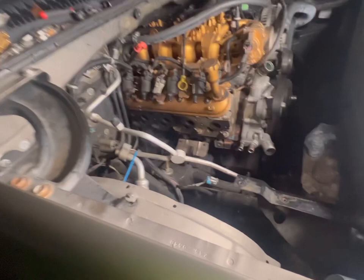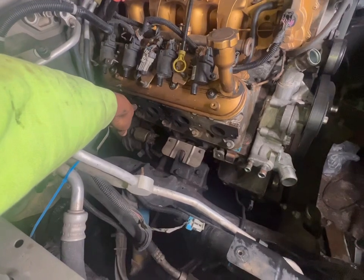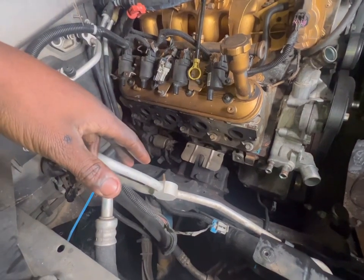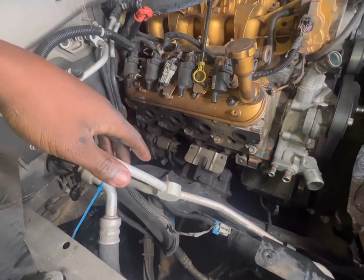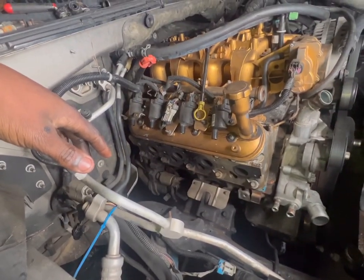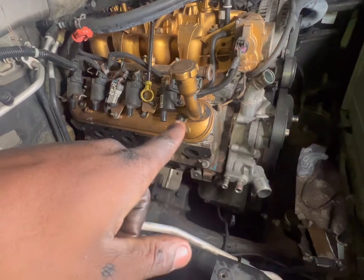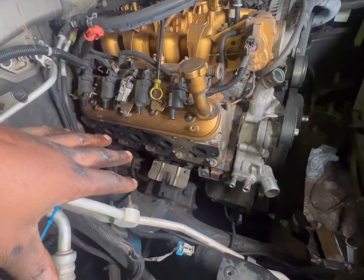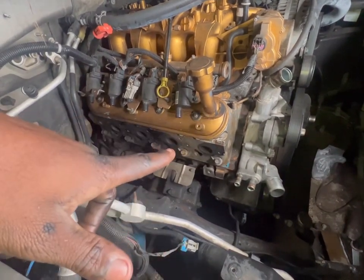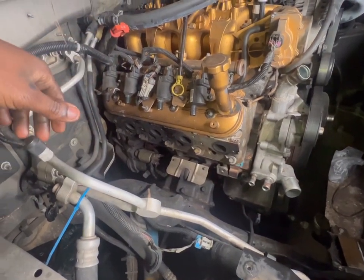Up top, we removed that stud and also removed that spark plug. Tomorrow with the help of my brother, he's going to wrap up the exhaust heads and we're going to make sure all this is cleaned up really well. I thought about putting a cam in here but I said I'm going to run it like this so I can tell the difference when I do put a cam in later.